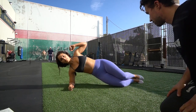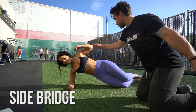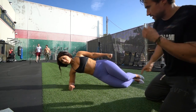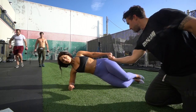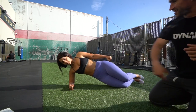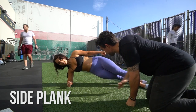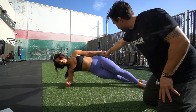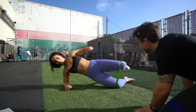This next one is called a side bridge. The things to remember here are to keep your shoulder and your elbow in the same line. I'm holding my arm out and driving my hips up and forward — that's held for 10 seconds and then released. This is the beginner level. The intermediate level is just a side plank: same idea, elbow and shoulder in the same exact plane, hips driven up and forward, hold for 10 seconds and release.